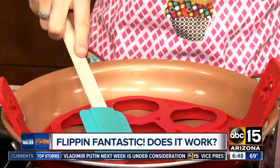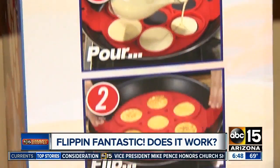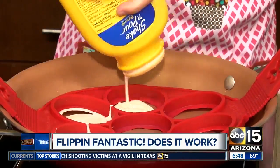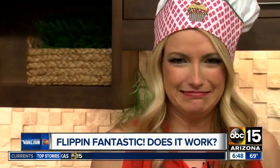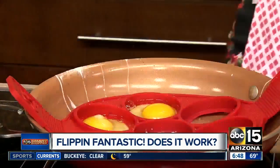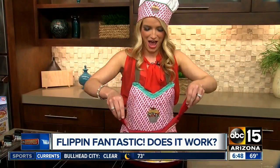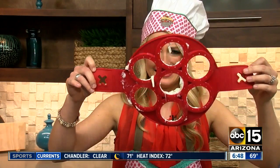First, we have to heat up the Flippin' Fantastic on both sides, but other than that, there aren't any real instructions — just pour, flip, and serve. Seems pretty simple, so let's give it a try. This is not working out quite right. I'm going to see if the eggs work better. Not so much. It's leaking from under the rings, making it a giant mess. This is not looking Flippin' Fantastic.